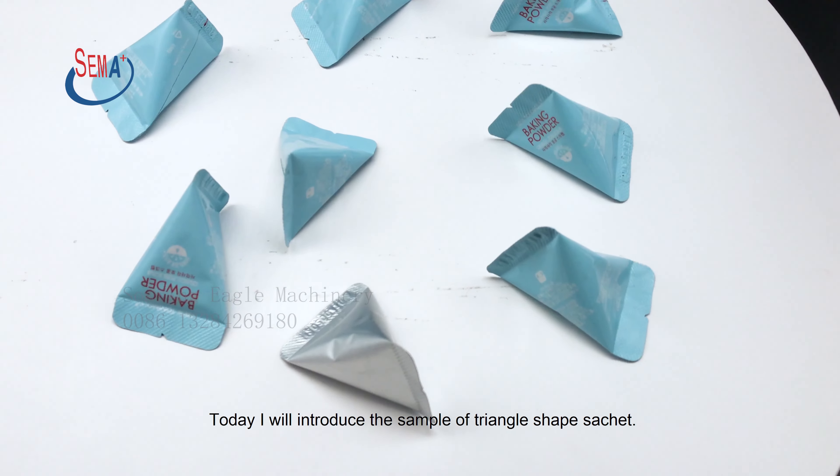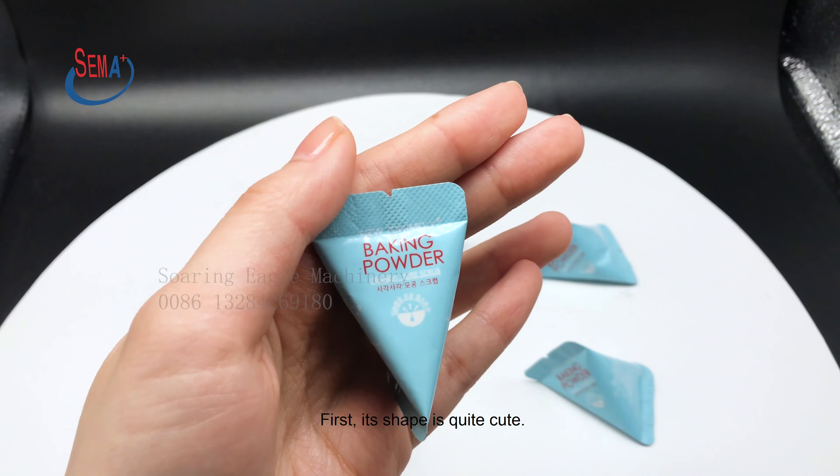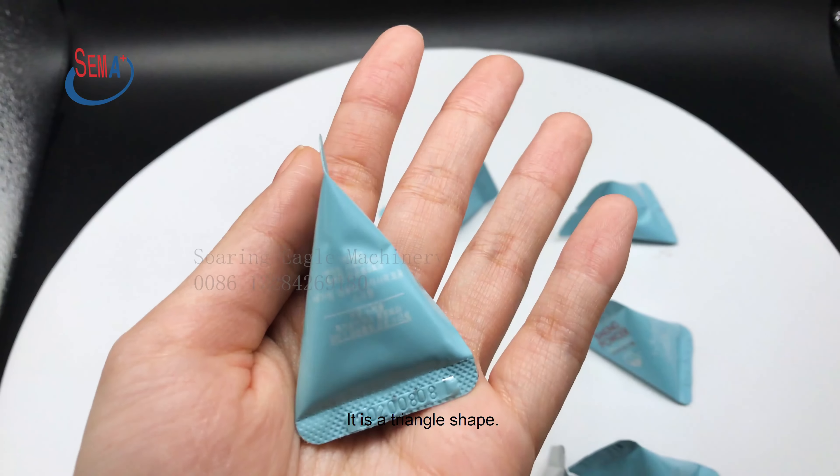Today I will introduce the sample of Triangle Shape Sachet. First, its shape is quite cute. It is a triangle shape.